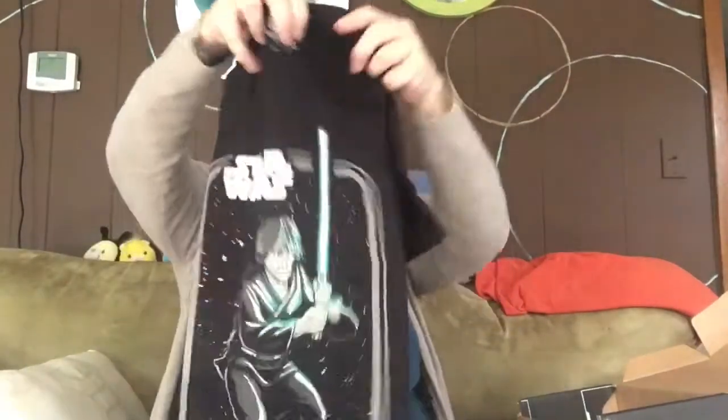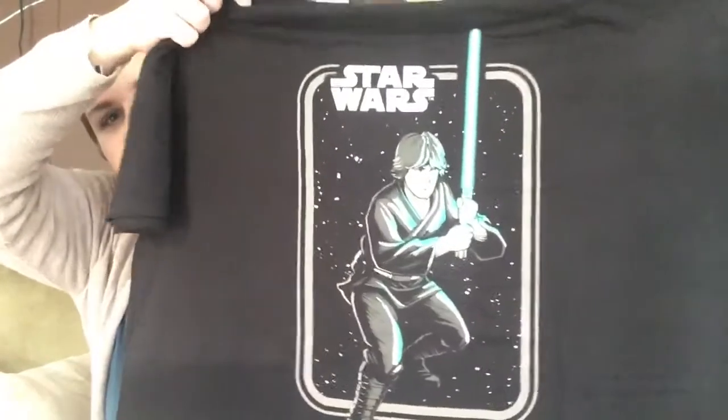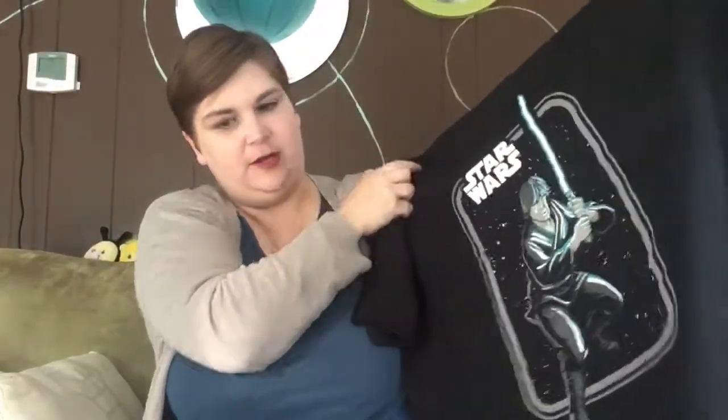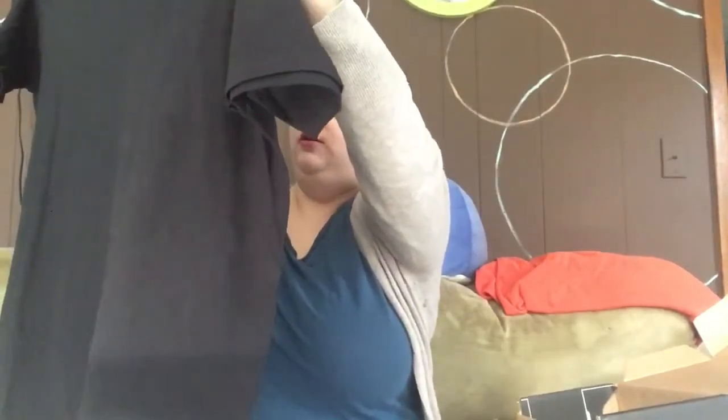T-shirt. Here is the tee. It does not look like a pop tee but it does look very cool. That is awesome — Luke Skywalker done in the old school Kenner style. Way cool. Love the green that goes with it. That's so cool. That's an amazing shirt. I really like that. I'm usually disappointed if it's not a pop tee but this is really, really cool. Very vintage.